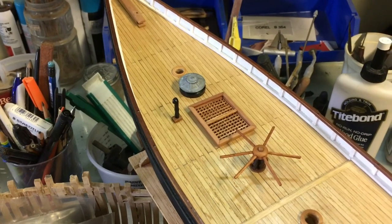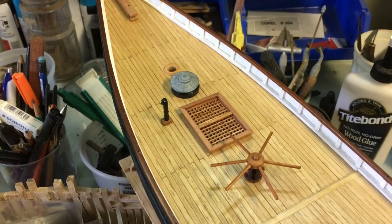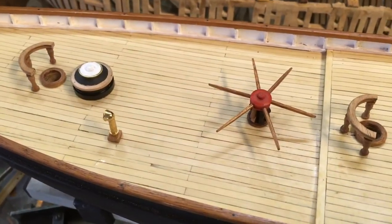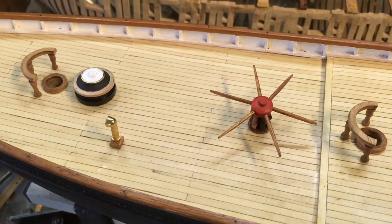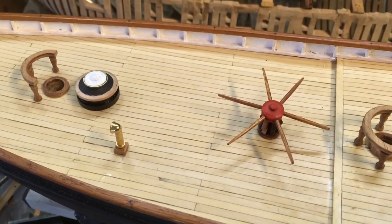We've also installed the funnel. As per the instruction, we've used an off-market funnel rather than the one that they suggested. All painted up — and really we've overstayed our welcome in terms of time, so we'll move on and we'll see you in the next video.